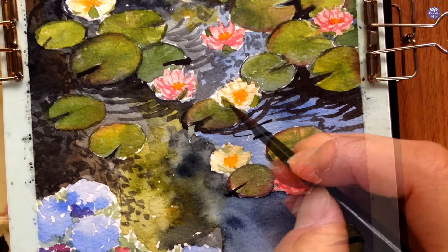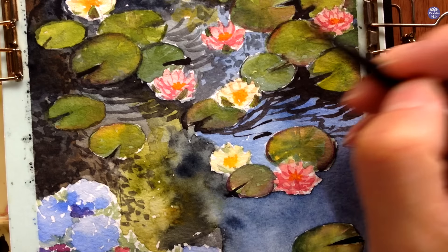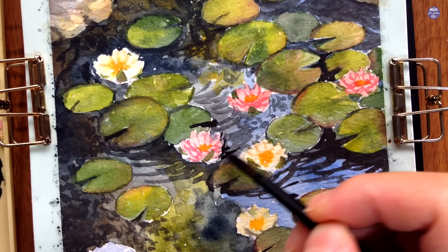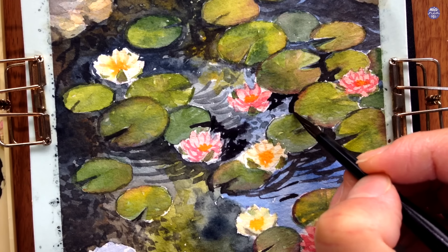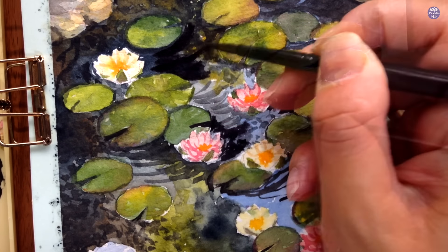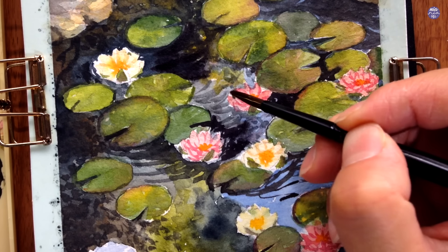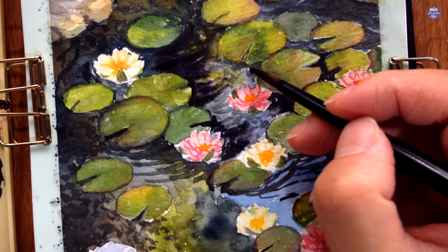I'm also going to use the light consistency of the pink to glaze the center of the sepals. Now onto the really fun part — bringing everything together by adding the darkest value from Sepia and Paints Grey Bluish in a very thick consistency. This can be a bit more randomized depending on which area you imagine to have a reflective area from the sky and which area will be covered by some trees.